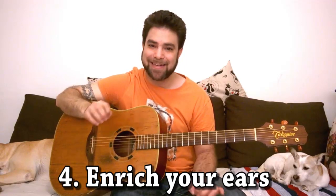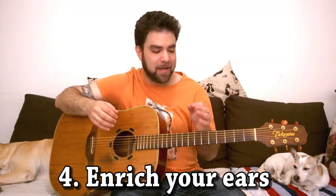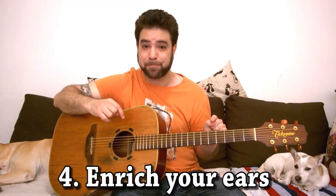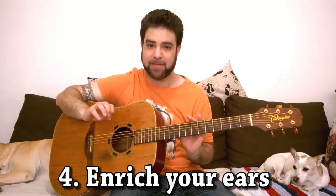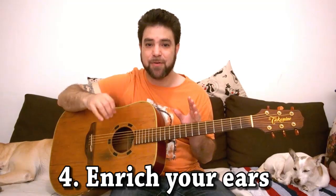You can learn from any type of music. Listen to African music, listen to Irish music, listen to Indian music. Everything you listen to will end up in your improvisation. The more music you listen to, the more diversified the music you listen to, the better musician you get. Period.